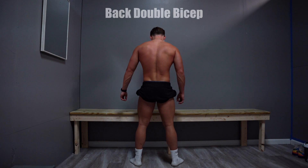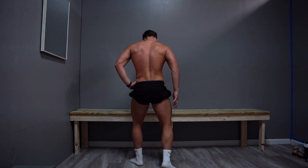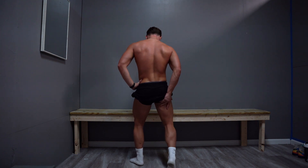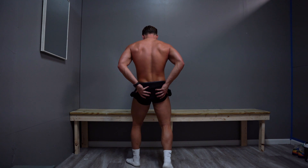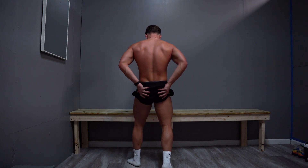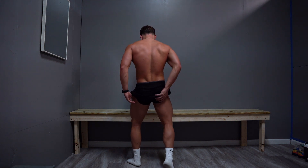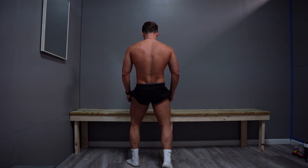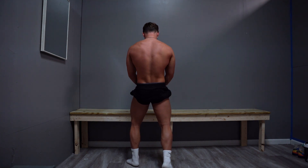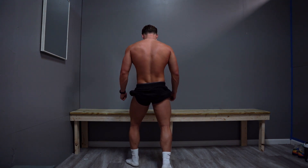Next is the back double bicep. Feet placement: one foot forward, one foot back, get on your toe, flex your calf, flex your hamstring and glutes. Always start by getting your feet placement perfect, then work on everything else. I'll usually hit a lat spread first and then go into the back double.